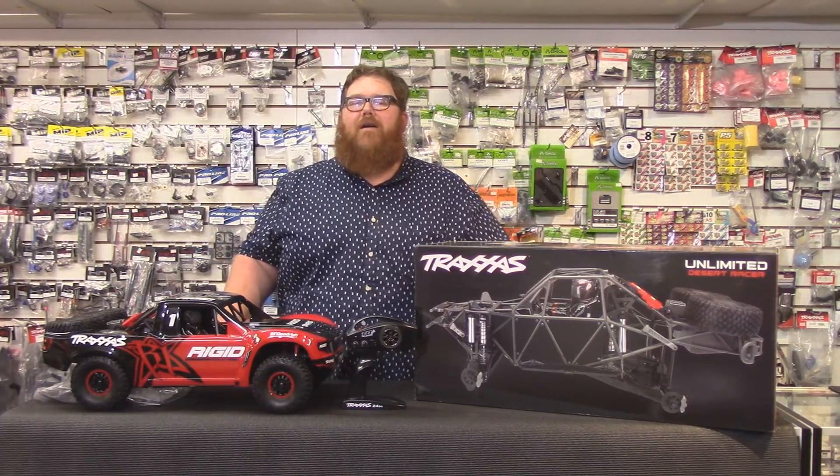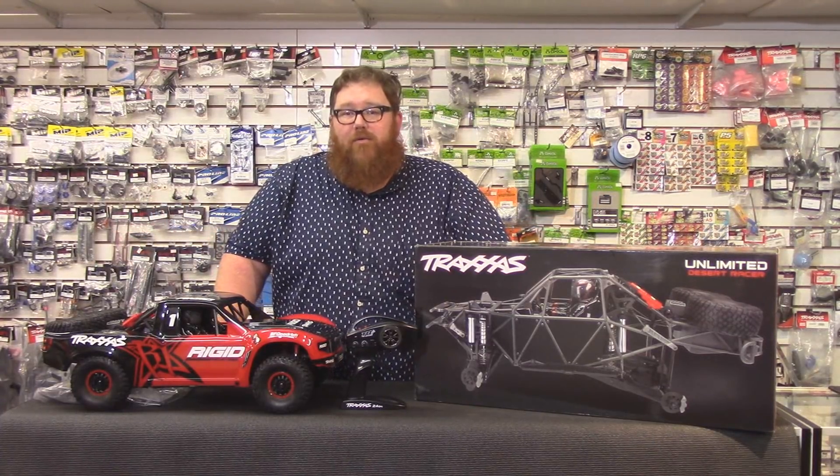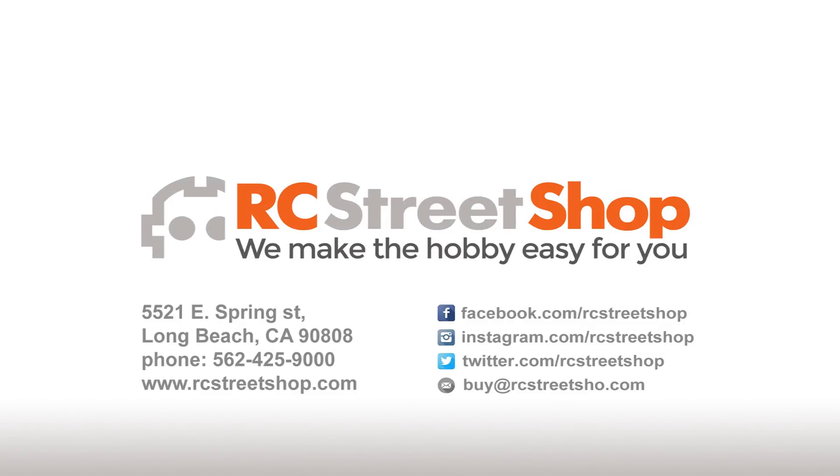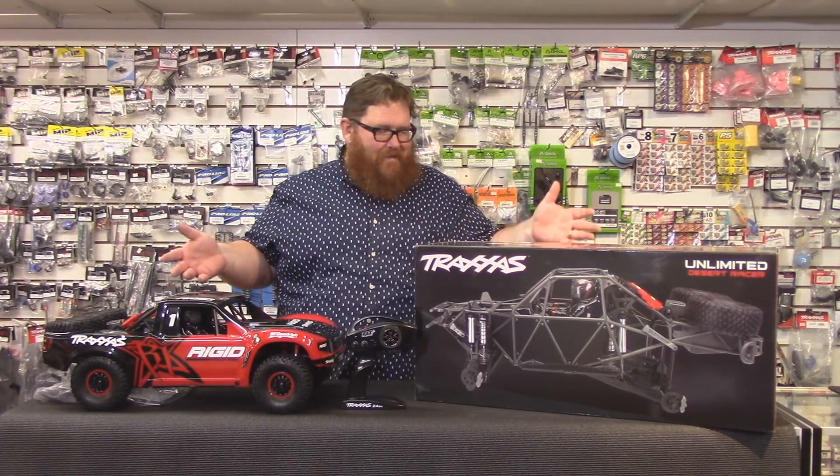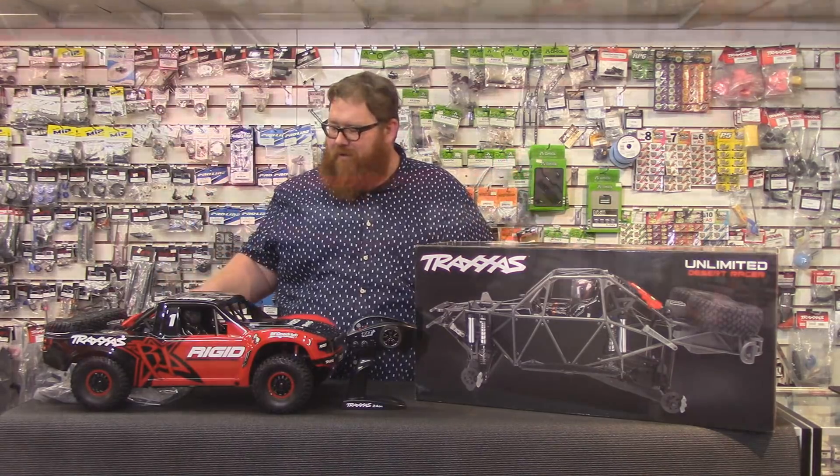Hello everybody and welcome to another one of RC Street Shop's product reviews. Today we're talking about the Traxxas Unlimited Desert Racer.